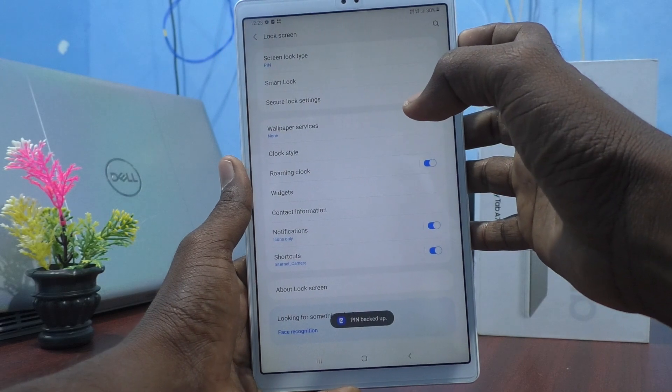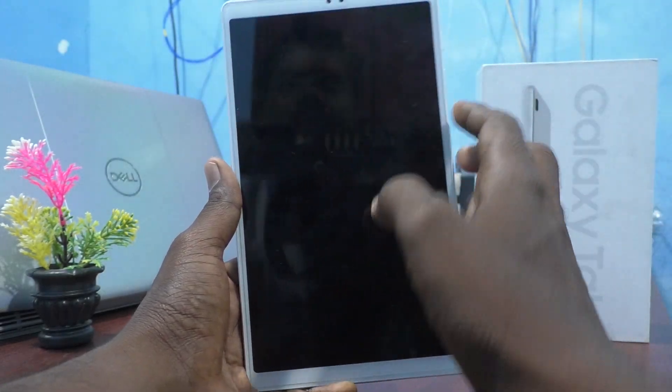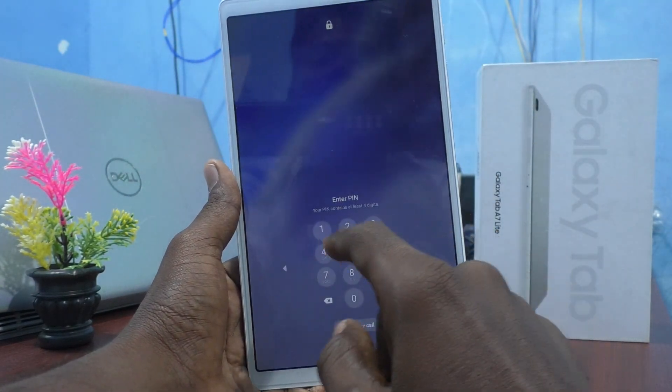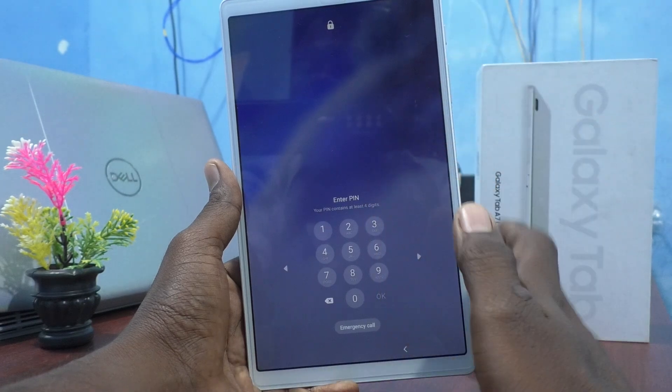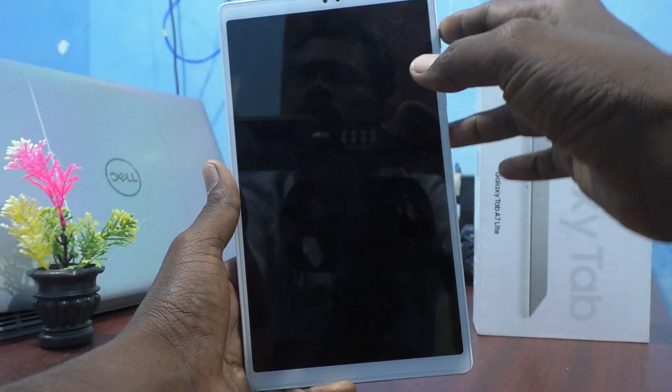Now lock your tablet. And now try to unlock. It will ask your current pin, because you have changed it from pattern to pin. A 4-digit pin you have set now.